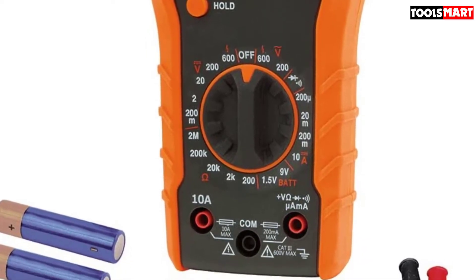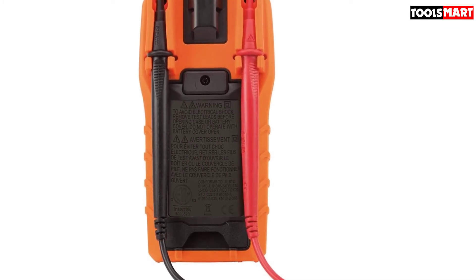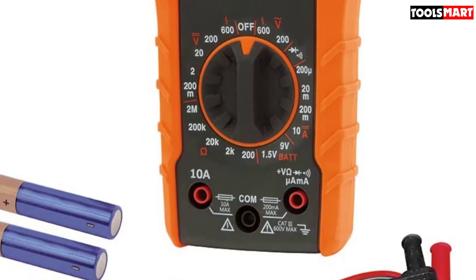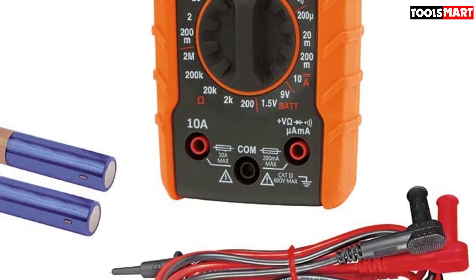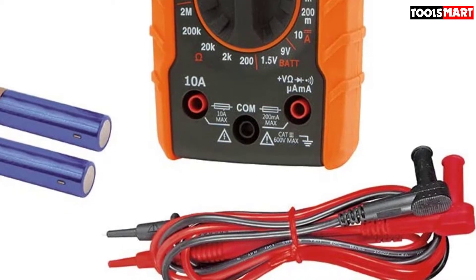Proper storage for test leads is available at the back of the multimeter, so you don't need to store the multimeter and leads separately. It fits easily in your tool bag with less occupying space. You can test voltage, DC currents, resistance, continuity, and capacitance with this Klein Tools multimeter.